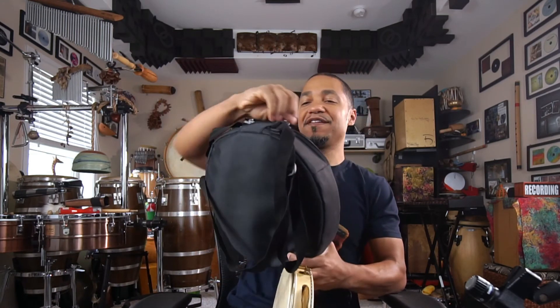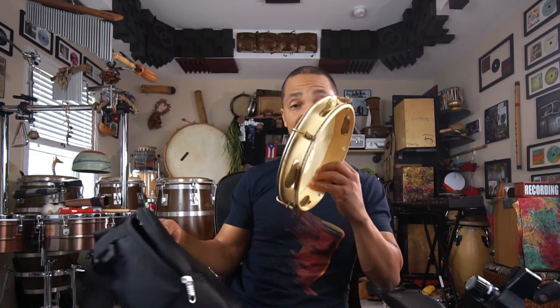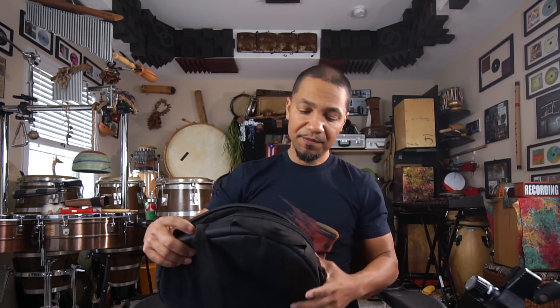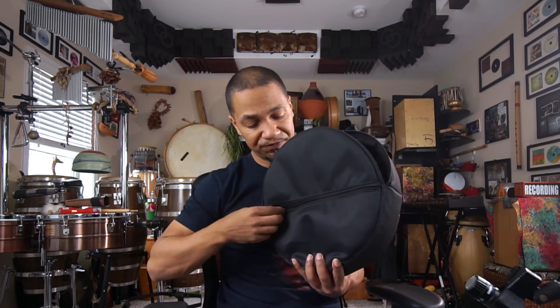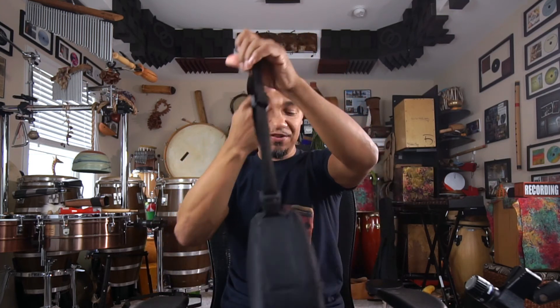Another cool thing — this drum actually came with a case, a nice black padded case. It fits one of my other drums that I carry around quite a bit, my katak from Kandu. So the case works not just for this pandero but it's slightly larger so I can fit some other stuff in there — a book if I'm on the road, and my tuning wrench. It has an actual pouch up front for a tuning wrench and whatever else I'm carrying. It's got a handle and a strap, so you can be ready to hit the road.